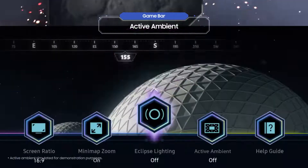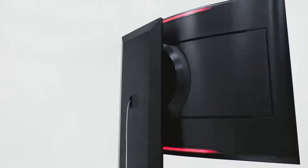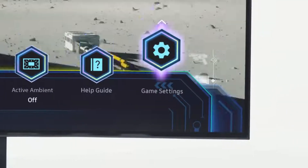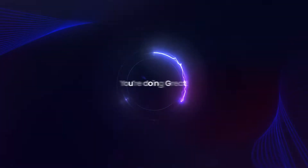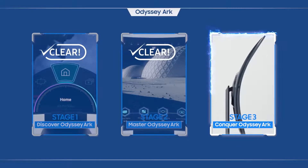Use the Game Bar to explore a world you've never experienced before. Now that you've made it this far, it's time to call you an Odyssey Arc master. You've cleared stage two — now learn the hidden features of Odyssey Arc in the next stage.